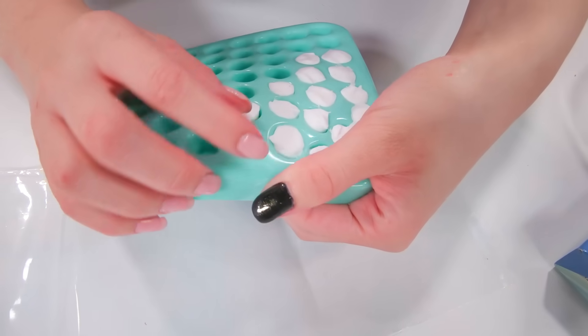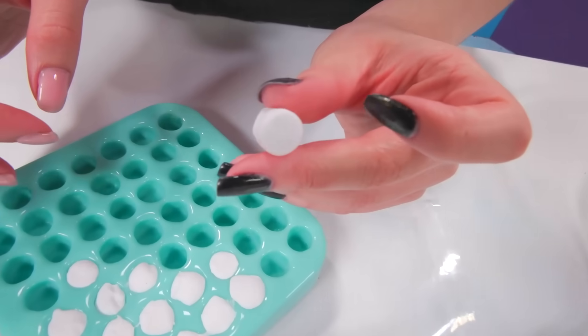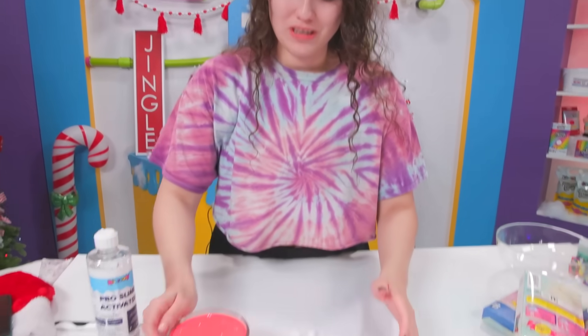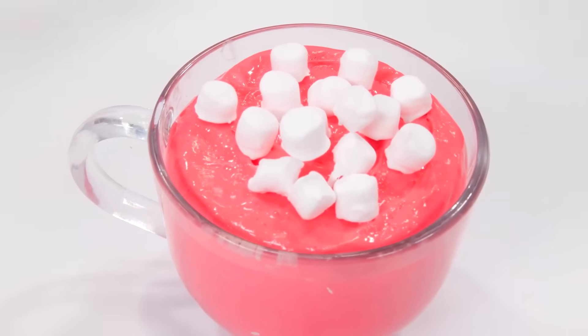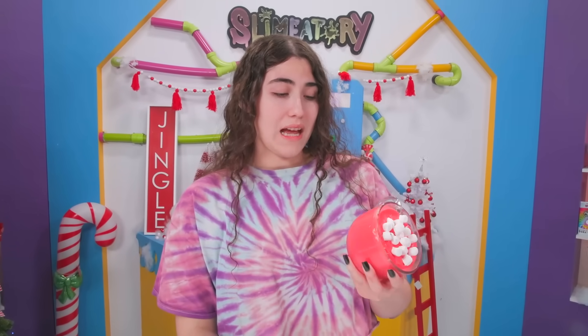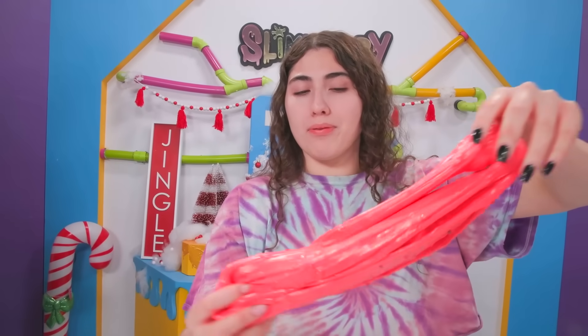I know hot cocoa isn't red but I don't have brown, and I have this sweet marshmallow mold. We're going to put the clay in the mold — now it's time to take the marshmallows out. This is the hard part because you have to be really careful with the clay pieces, but once they're out they look so cute! It's a little marshmallow! I'm finally done with my precious little marshmallows — that took like 30 minutes. We're going to put them on the drink in a little swirl to look natural. I love it! Even though I had no idea what I was getting, this slime turned out to be a pretty good success.